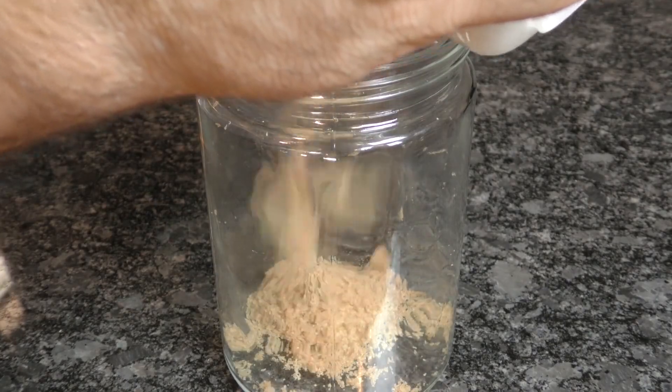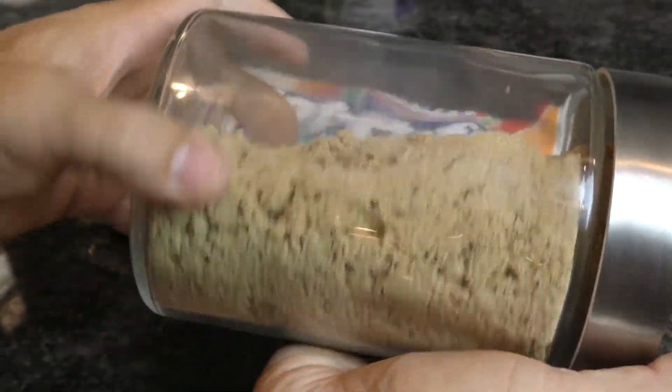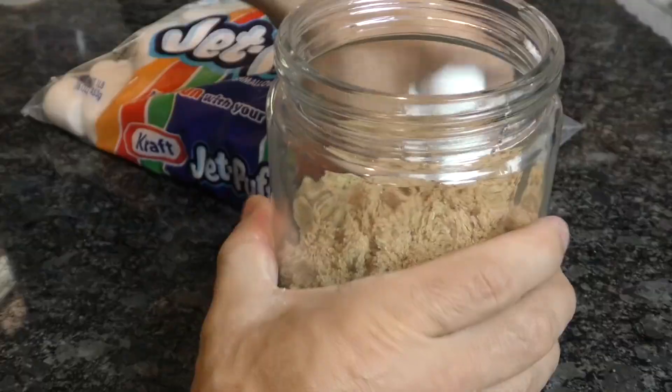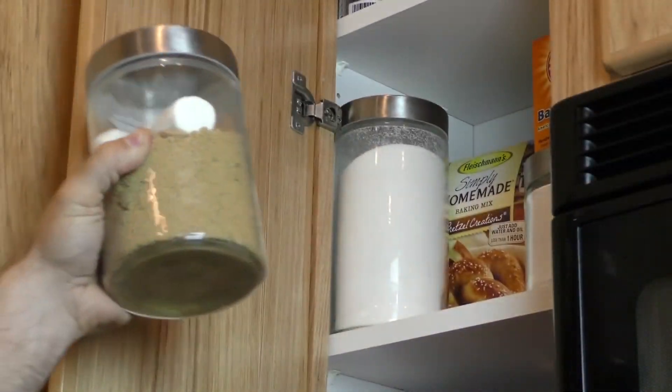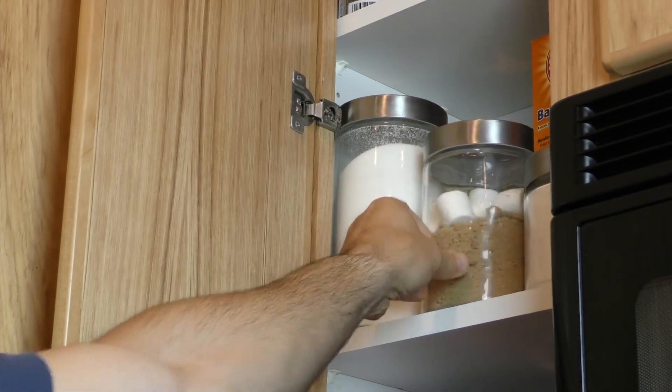It's ready to be used, stored in the freezer, or transferred back into the airtight container. Just adding a handful of marshmallows on top can also help put moisture back in, which will solve all of your clumpy brown sugar woes.